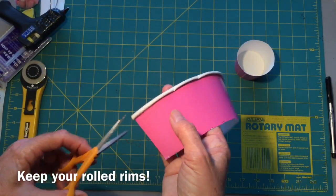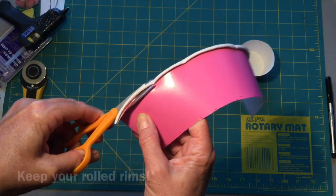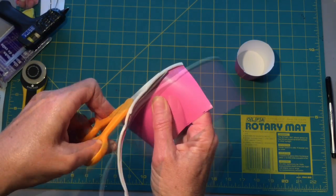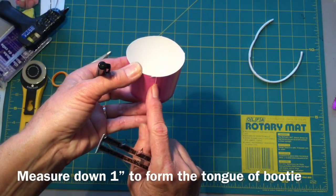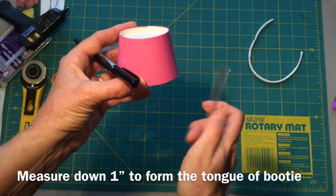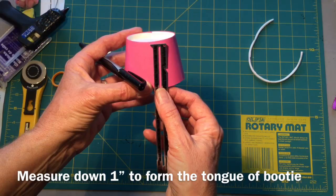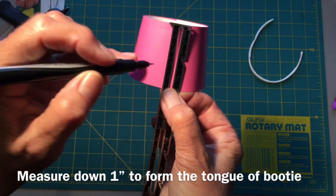We're going to keep this piece. Cut off the top rim of the cup and we'll make use of that for the bottom of the boot. Find your join in the cup — right here — and we're going to go directly across, which is right there. I'm going to use my guide again and measure down one inch.